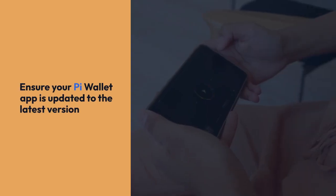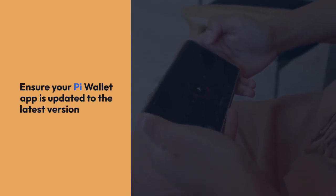First, ensure your Pi Wallet app is updated to the latest version. This is crucial because newer versions often include improved security features and bug fixes.